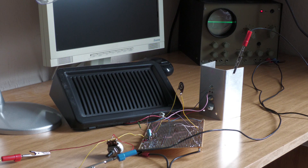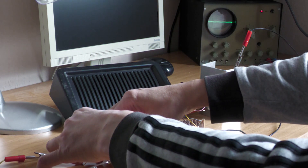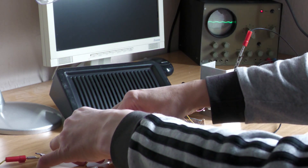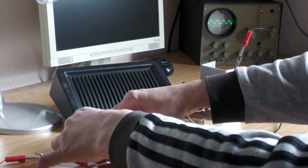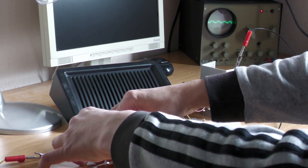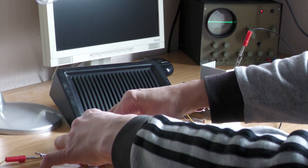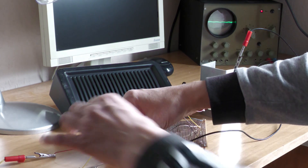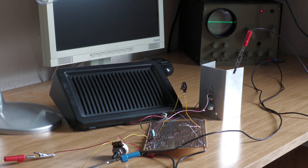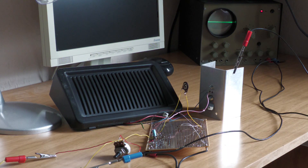The final assembly is now finished. Let's see if the whole thing works — I'm going to slowly turn up the volume on the loudspeaker. For such a small speaker, it makes a lot of noise! After the function test was successful, it cannot of course stay like this. The next task is to build the circuit a little more neatly.